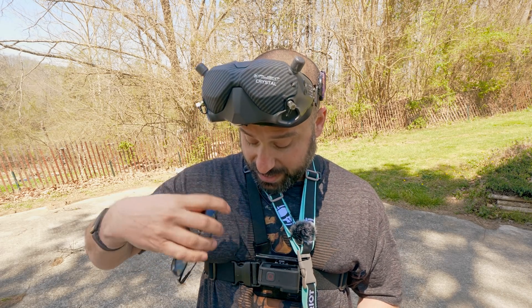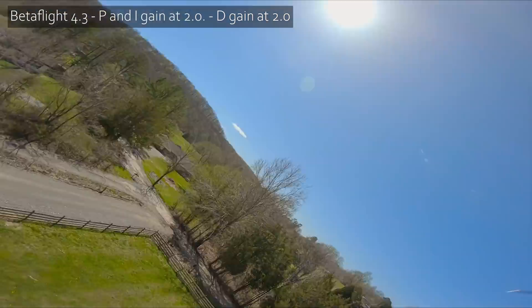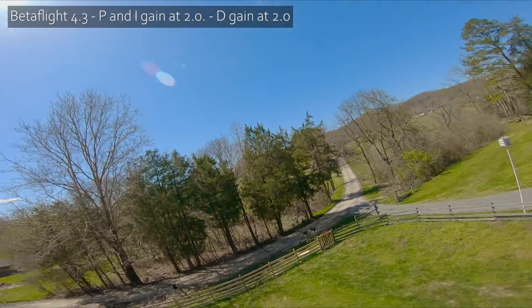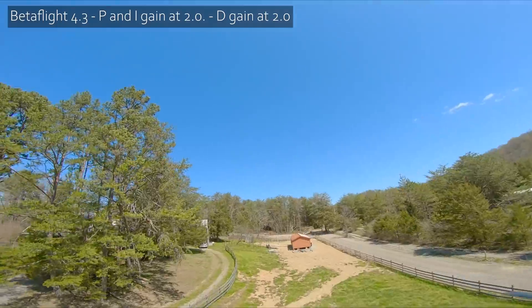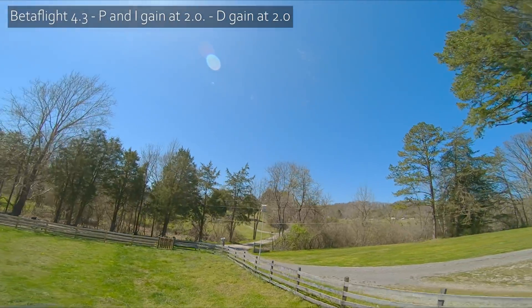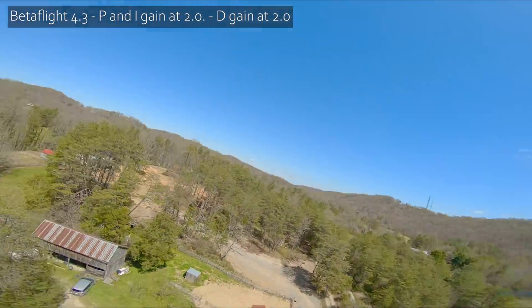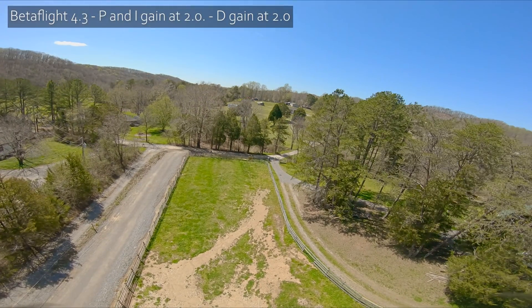I'll keep that reason to myself for now. With D at 2.0 things are better. How about nose hold? Flips and rolls are looking pretty good, and nose hold looks pretty good too. Some of you can clearly see the nose of the quad shifting up and down as I punch and drop the throttle — what I mean is it's about as good as we can reasonably expect from this quadcopter. That was a big improvement.